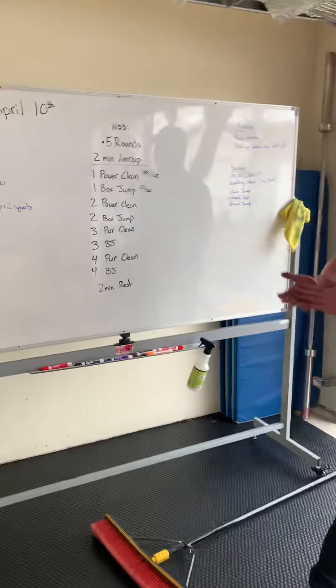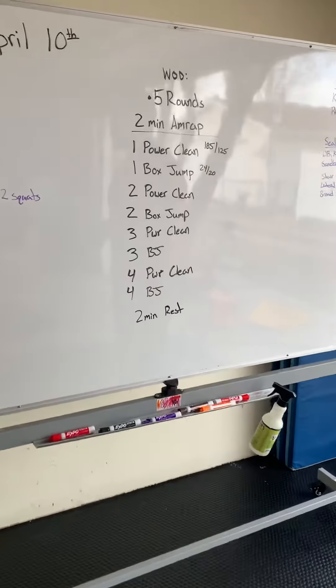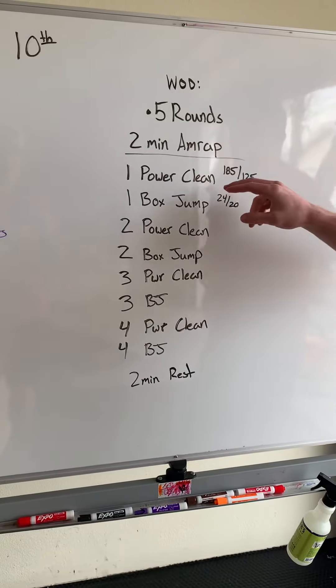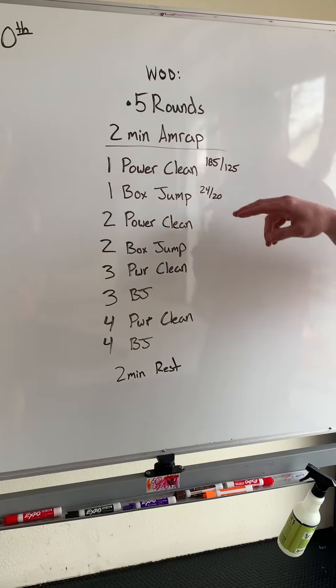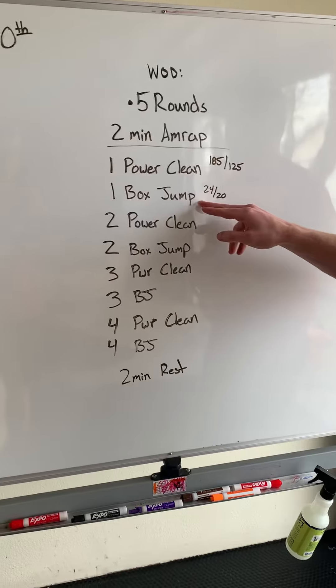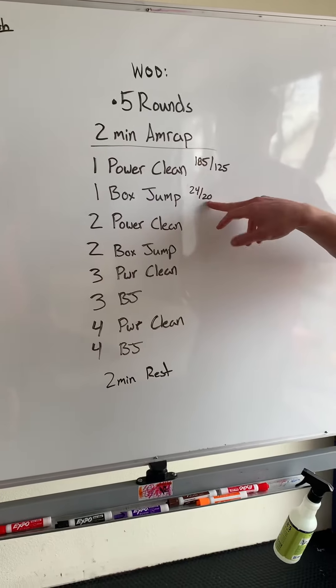For today's workout, we're going to do five rounds of two-minute AMRAPs. We're going to start with one power clean — prescribed weight: guys 185, ladies 125 — and one box jump — guys 24 inches, ladies 20.